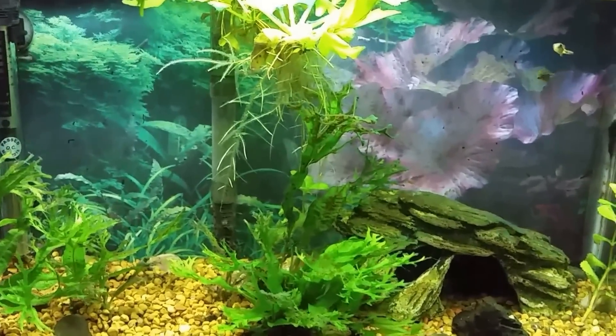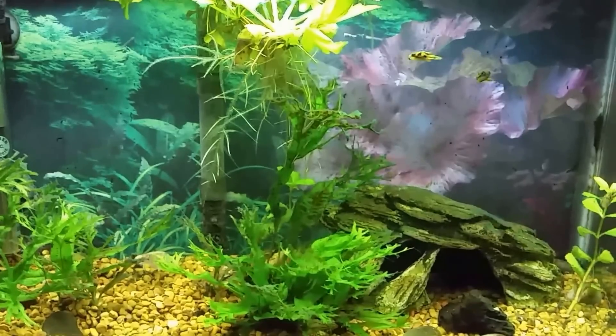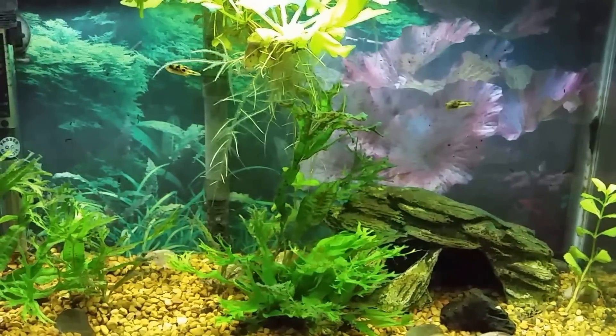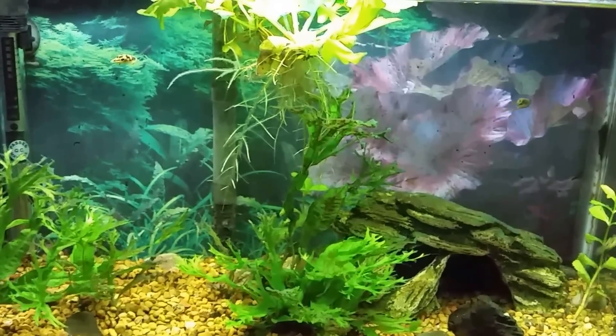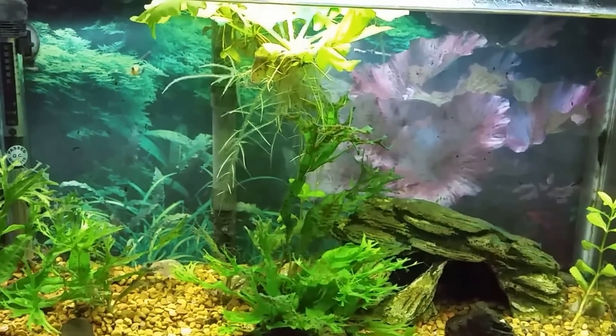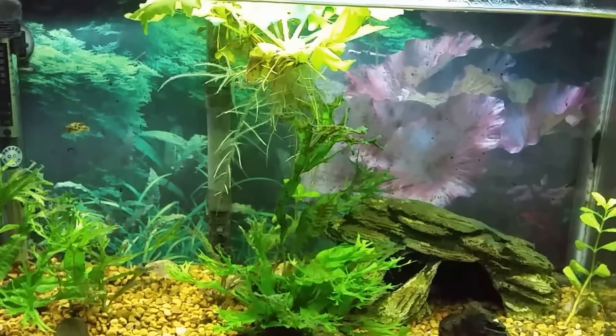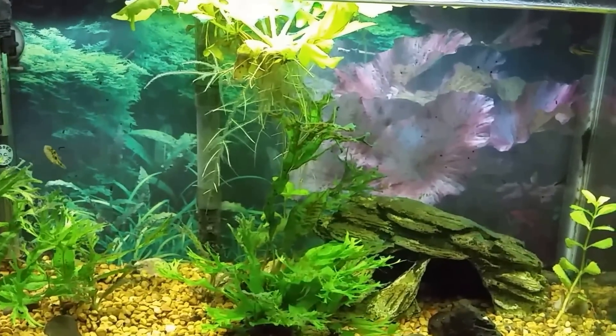I've also got a filter in the basement that I'm beginning to cycle — I'm using another tank to just let it sit down there and cycle. When that filter is ready, I'm going to put it on this tank because the filter on this tank is starting to rattle and make a little bit of noise, and it's kind of obnoxious, so it's time to upgrade.